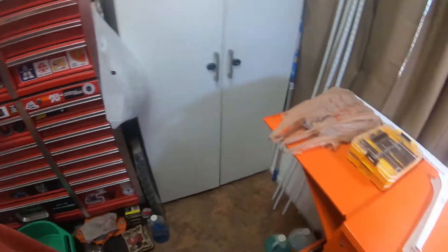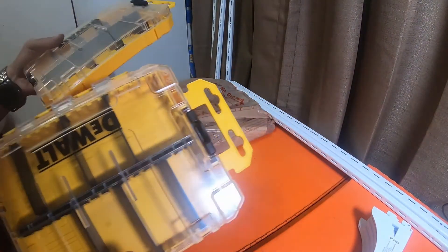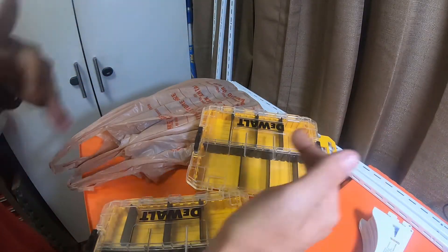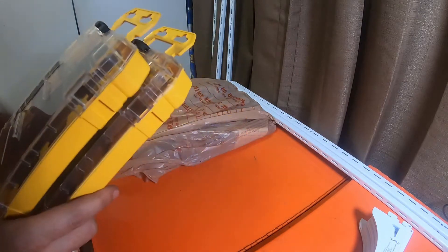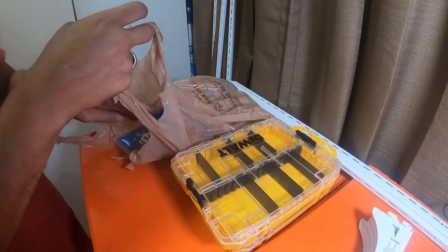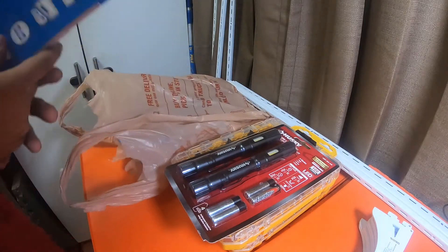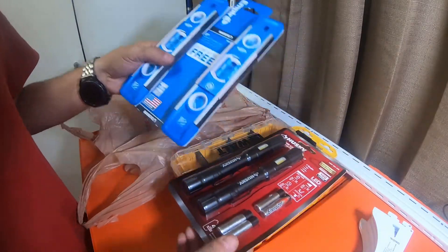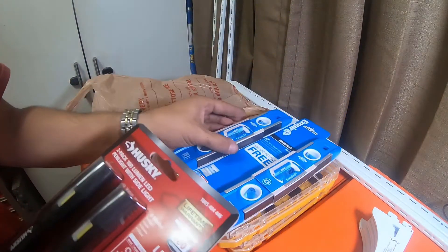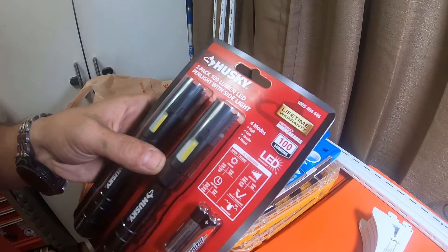I like the DeWalt and the Milwaukee tough cases. I was looking for the big tough case — it's huge, about the size of the Tough System 2.0 box. I also went to Home Depot and grabbed a couple Black Friday items. These two were on sale — this is the nine-inch buy-one-get-one Empire levels. This was $9.88. This guy was $9.88. A two-pack 100-lumen LED pen lights with slide light.